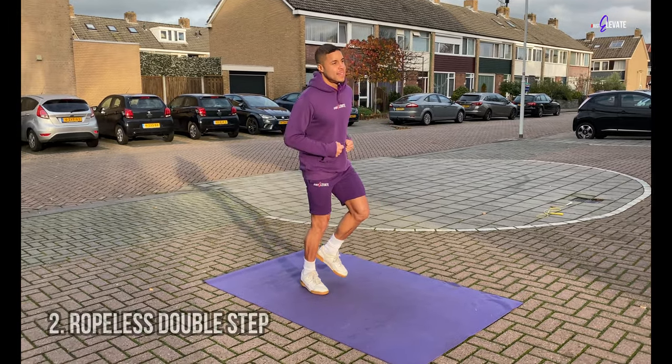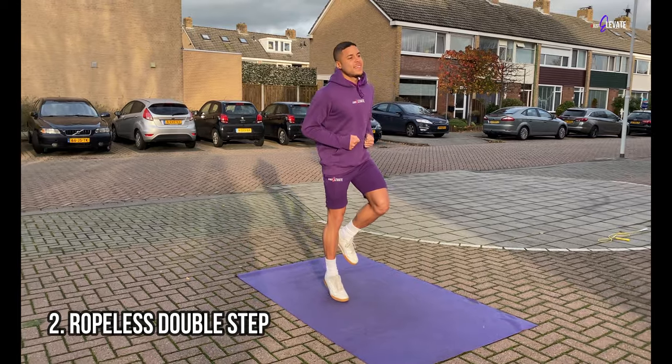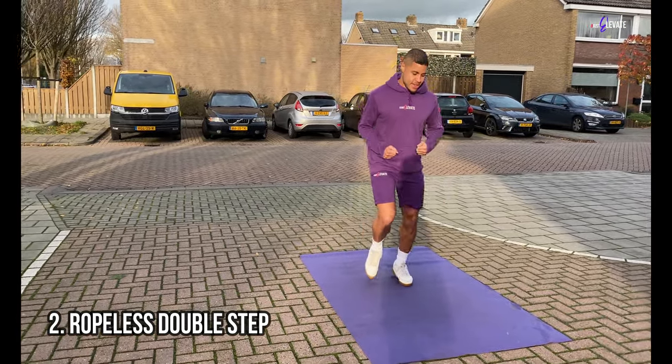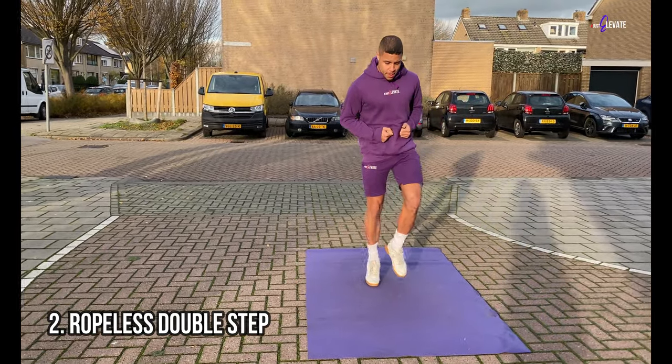Then for step 2, the ropeless double step, we're doing the exact same thing as in step 1. The only difference here is that you will bounce twice on each foot before switching to your other foot.